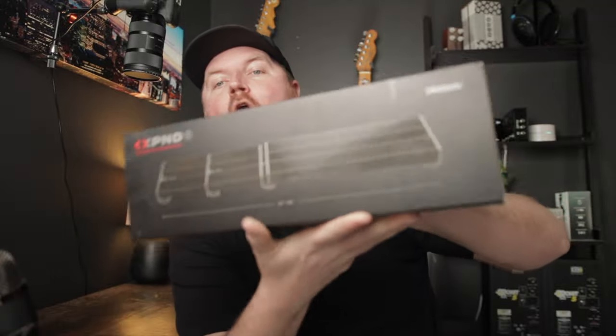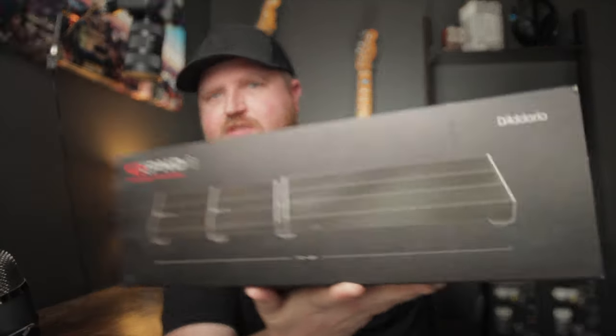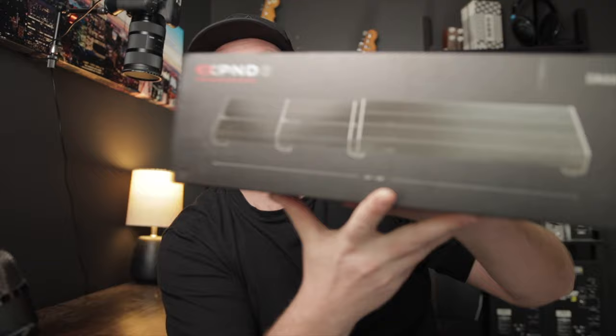Hey Worship Leader, welcome back to the channel. I'm glad you're here. I got some exciting stuff today. I was watching a video the other day and I saw this item, and I was like, that solves so many problems and I have to get it immediately and share it with you guys. Here it is — the D'Addario Expand Pedal Board. Let me tell you why this is awesome.